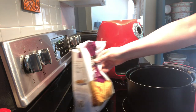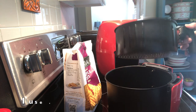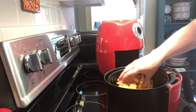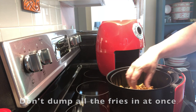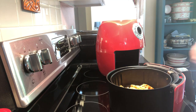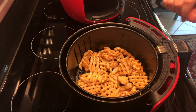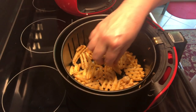First thing we're going to do is take out our fryer basket. So you can see it's a basket in a basket — that's your outer basket, this is your fry basket right here and it just slips in. When you make these you really want to spread them out evenly across the bottom, because you want circulation and even heating for even cooking.